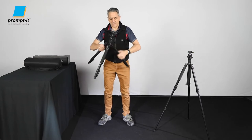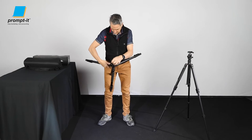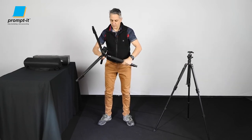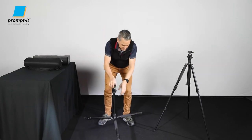Right, here I'm going to move these legs up to more of a horizontal angle. That'll do — and the third one. There it is.